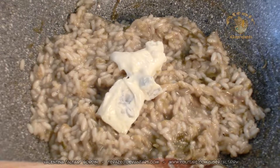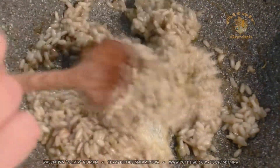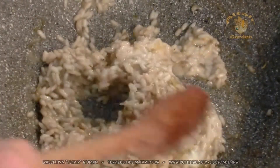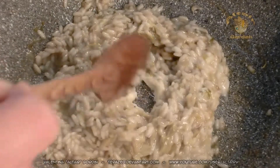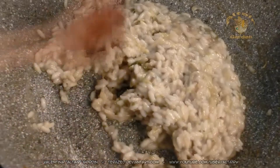Sometimes the radicchio is bitter, sometimes it's not. But with a bit of gorgonzola, the bitterness is balanced. In any case, never use cream, because in Italy we never use cream in risotto. We use butter to make it very creamy, or other types of cheese, but we never use cream.